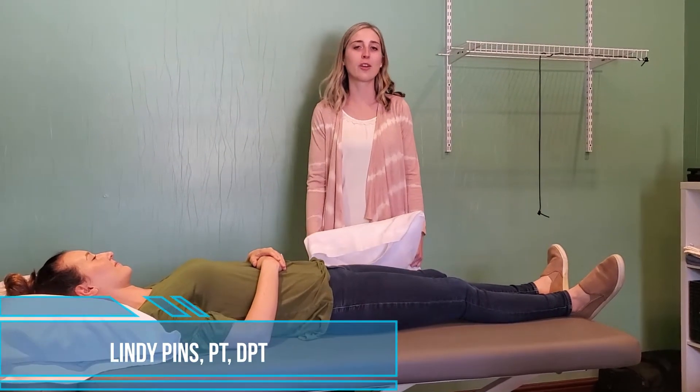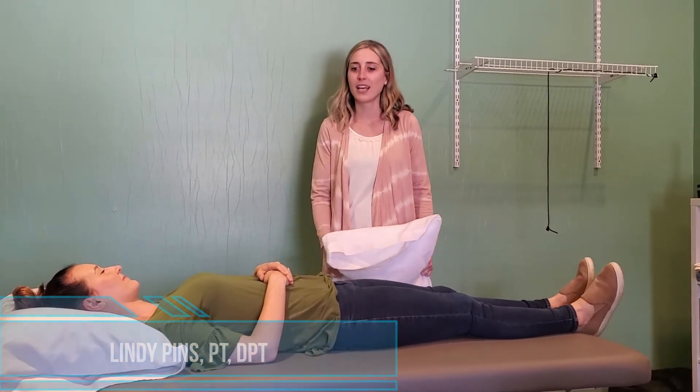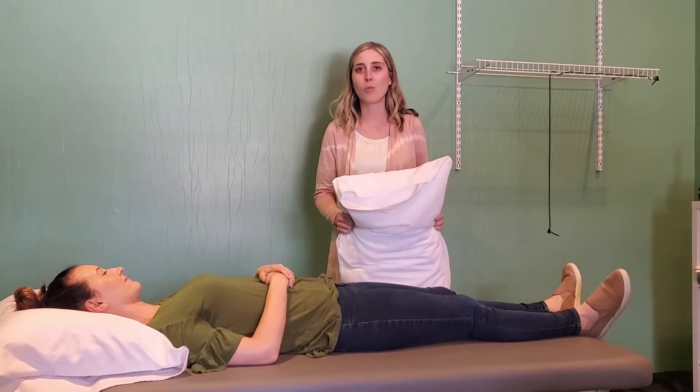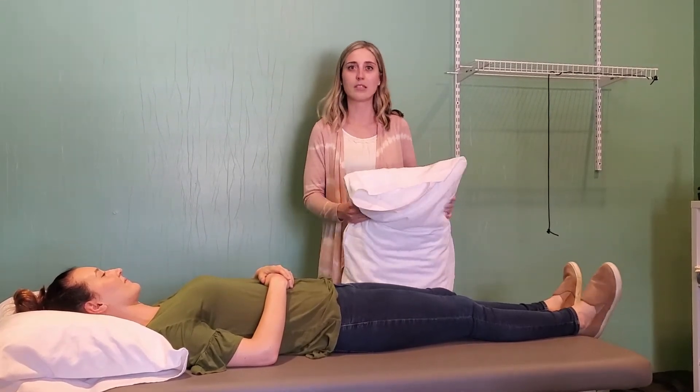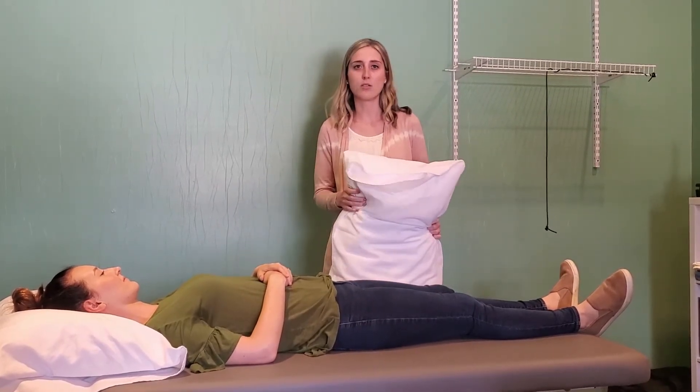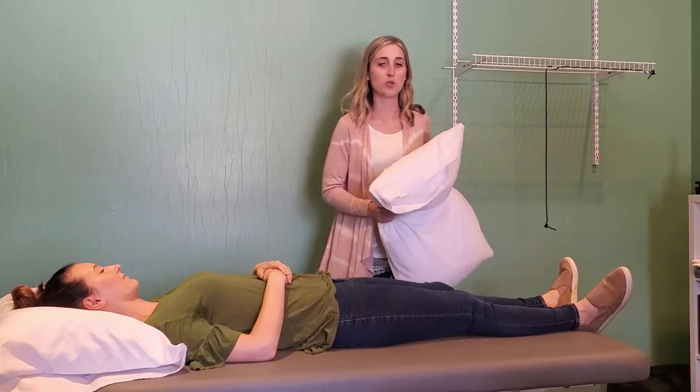Hi, this is Lindy, a physical therapist at Balance Fitness and Health, and I'm here to show you how to do some pillow positioning to help with hip or low back pain laying on your back. This should hopefully help you get comfortable sleeping at night, and this can help with tissue healing too if you're having some pain or tissues irritated.